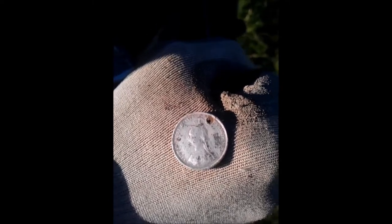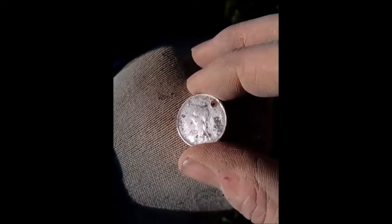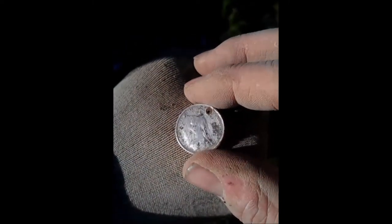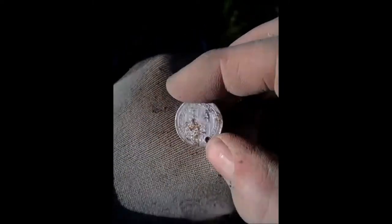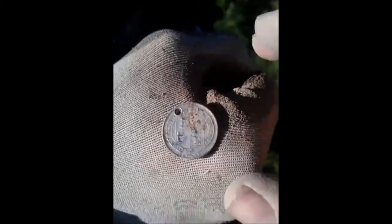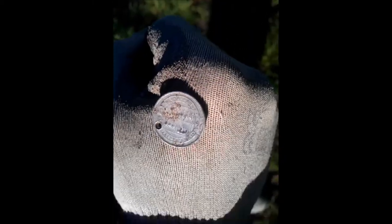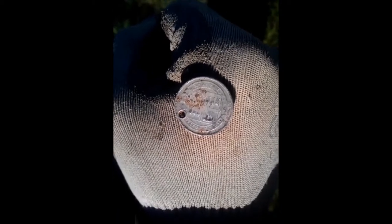Dad's happy. First bit of silver between us for the new year. Looks like a veiled head - Queen Victoria Shilling. It's been drilled. He's very happy. I'm happy with that.